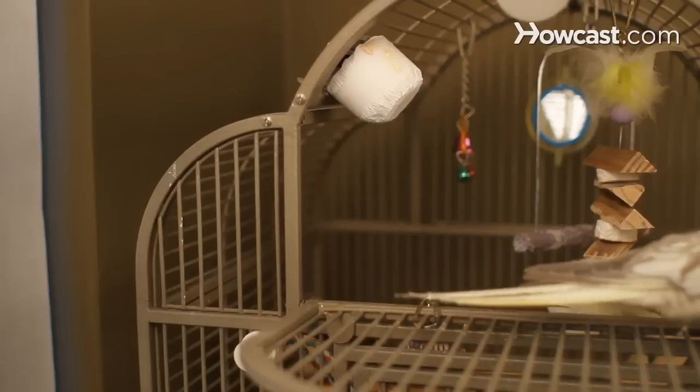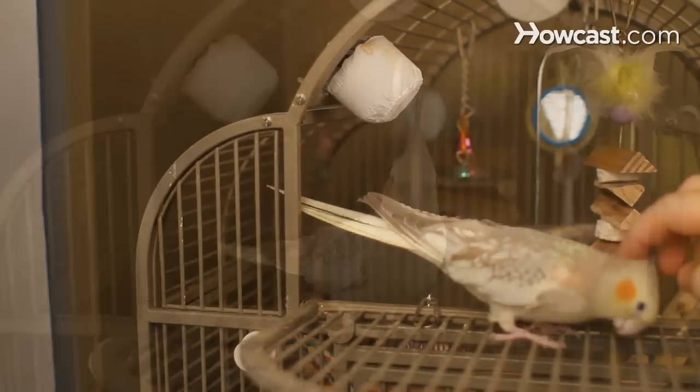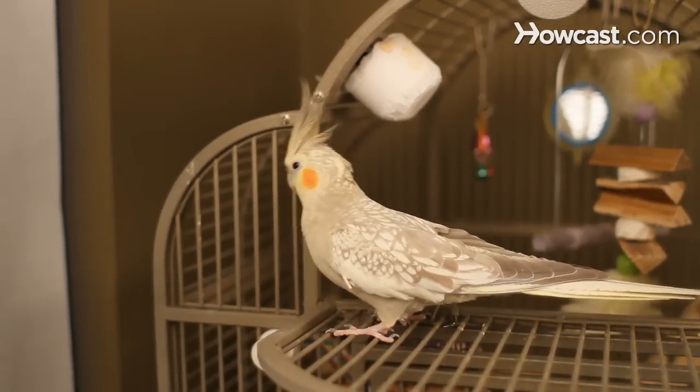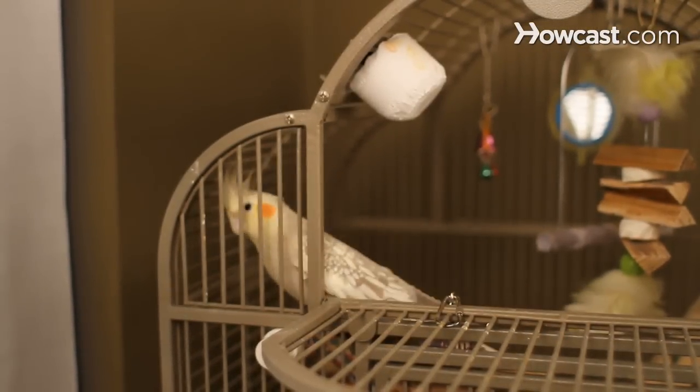How to Hand Train a Bird. You may not be able to get your parakeet to balance a ball on his beak, but every hook-billed species, from parakeets to cockatoos, can be trained to step onto your finger when you tell him to.